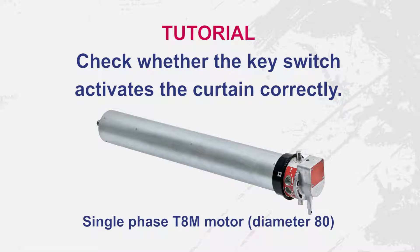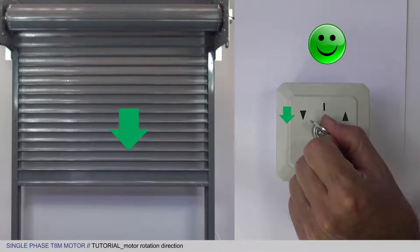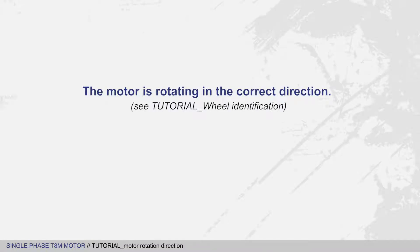Hello! In this tutorial, we are going to check whether the key switch activates the curtain properly. The motor is rotating in the correct direction. You may now play the wheel identification tutorial.